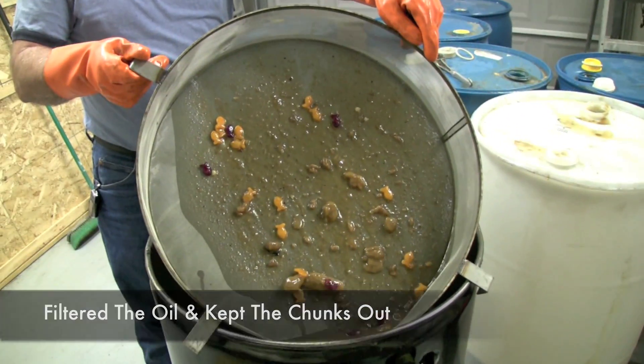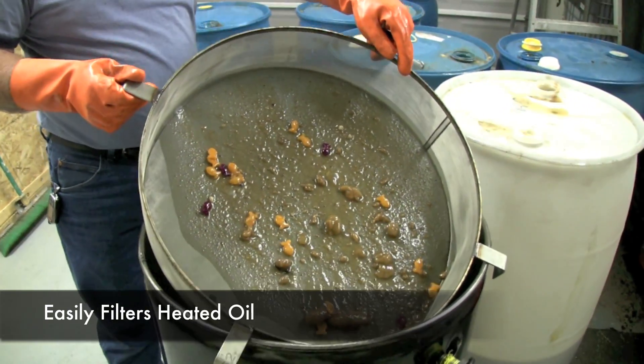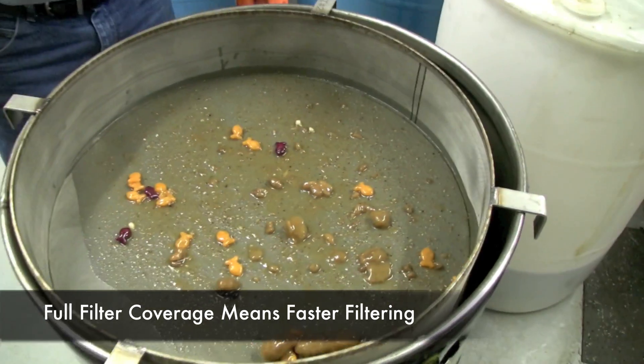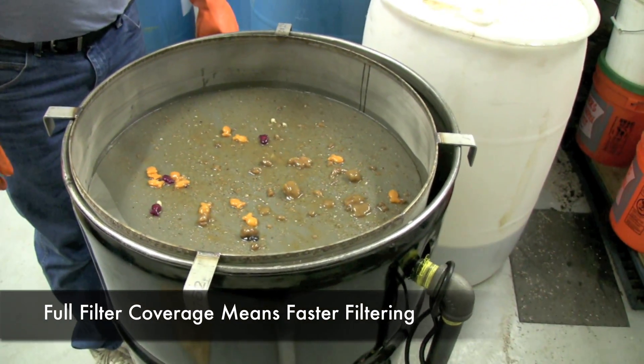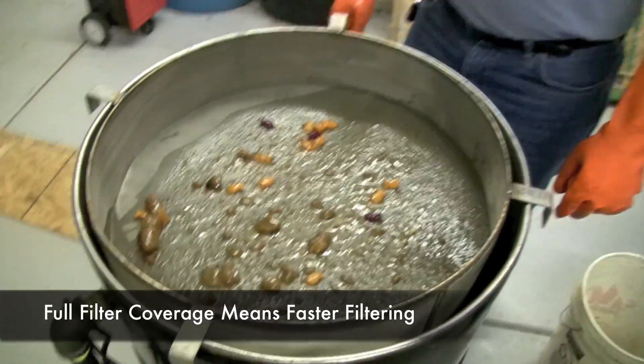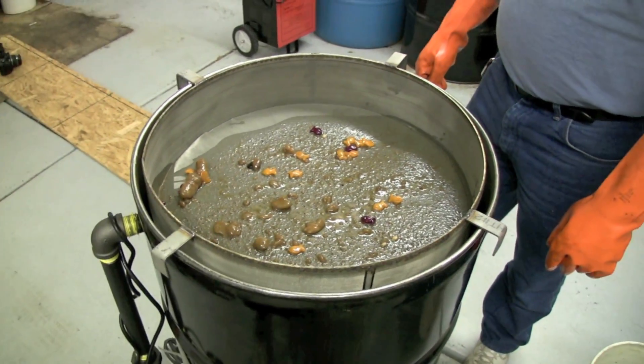The nice thing about this is because it's stainless steel, you can run hot oil through it, which means you're not going to melt the poly filters. Because you've got filtering media all the way around, you can fill this filter up and it will flow through much quicker. It also won't plug up nearly as quick as our poly ones, and it'll last longer and hold a lot of weight.